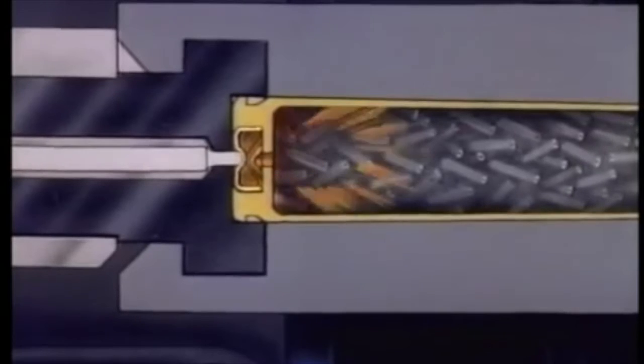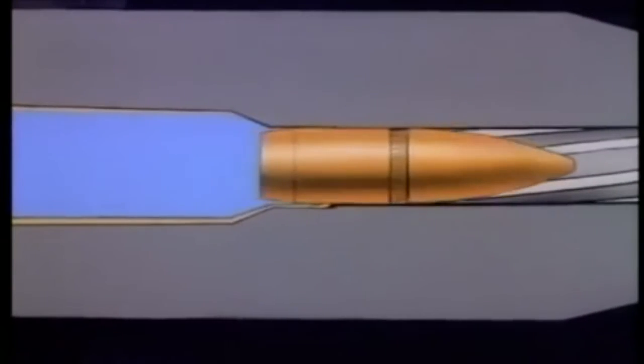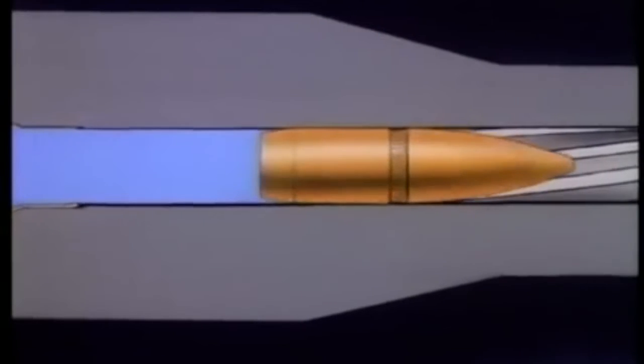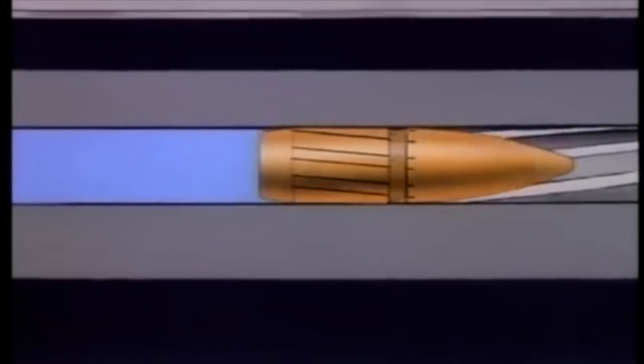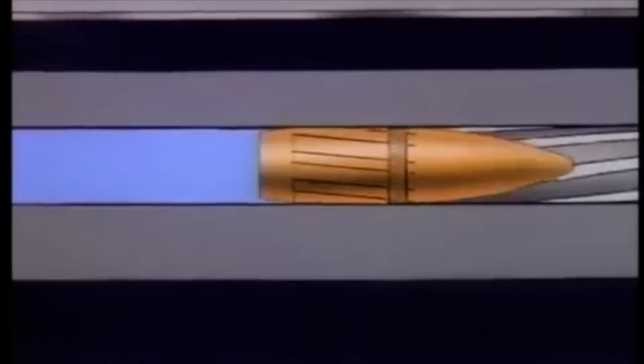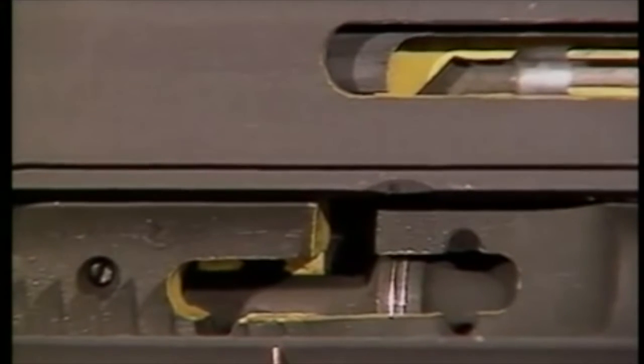The impact of the firing pin against the primer ignites the propellant. Combustion of the propellant produces heat and gas. Expansion of the gas forces the bullet to detach from the cartridge. The bullet is engraved by the rifling of the barrel. The gases flow through the gas port and a gas tube to the bolt carrier, and drive it to the rear.